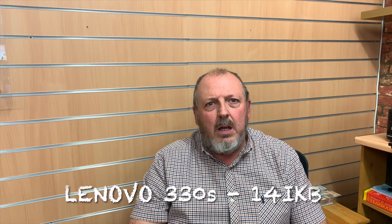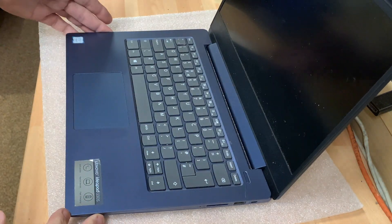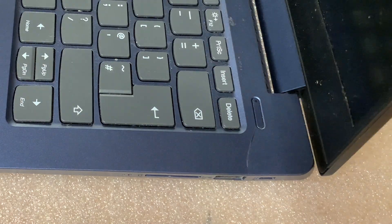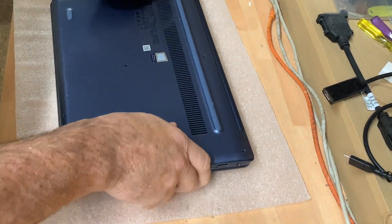Hello everyone and welcome to PC Academy. In this video we're going to be replacing the top plate with keyboard and mouse pad on a Lenovo 330s. What we have here is the laptop — the Lenovo — that's got a severe crack right there, which I'll zoom into so you can see it. It's right next to the home button, and as we flex it you can see the crack is right across there.